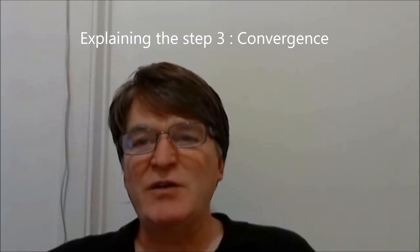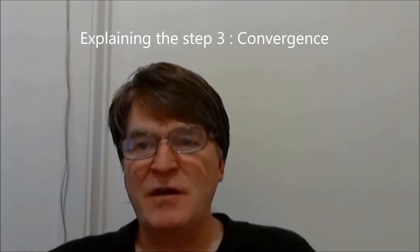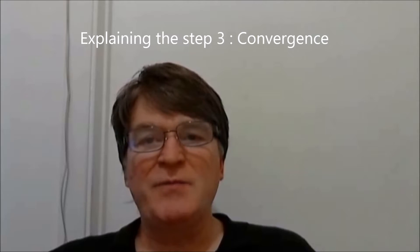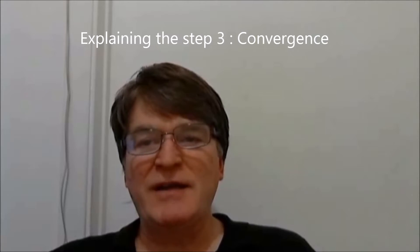Otherwise, we rely on the third step: the conversion step. The third step is to adjust the positioning elements and blowing elements while listening, and to keep any variation that appears to be closer to the wanted sound. To help you, you may act on the following factors: one, inhalation with more or less power, more or less sudden staccato effect.